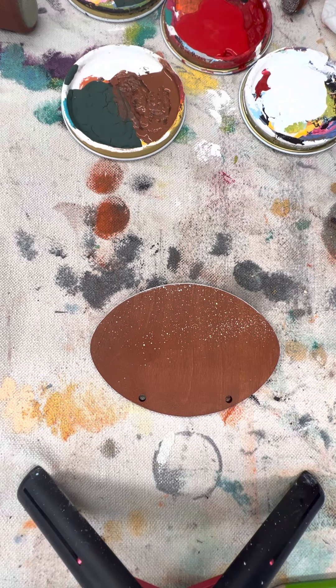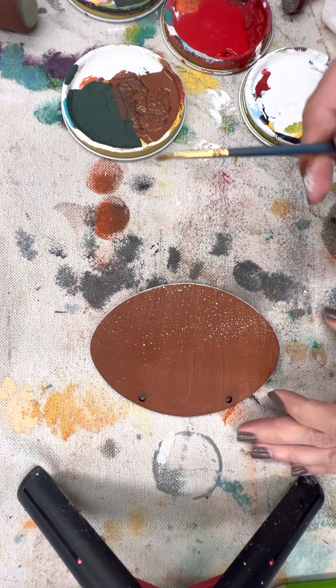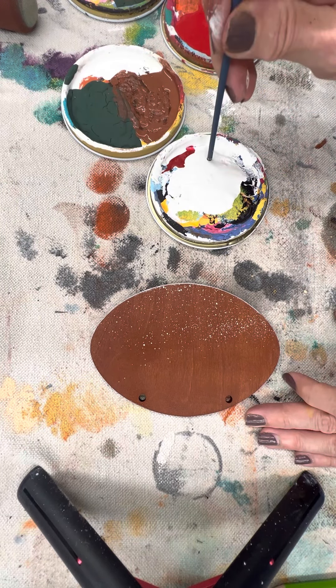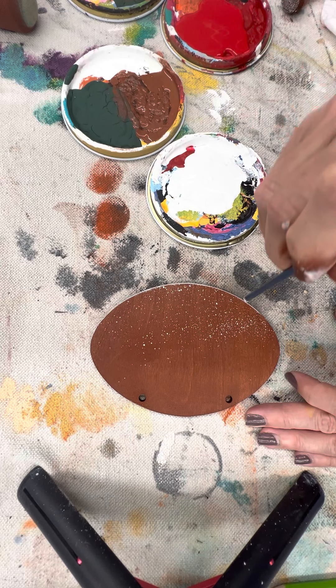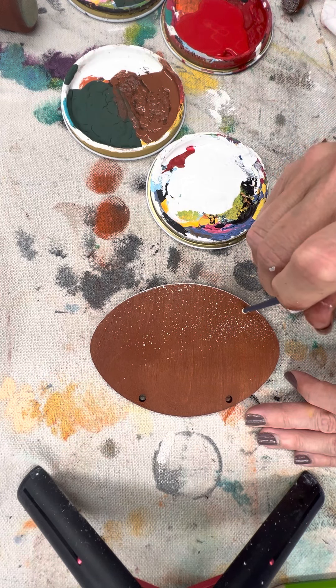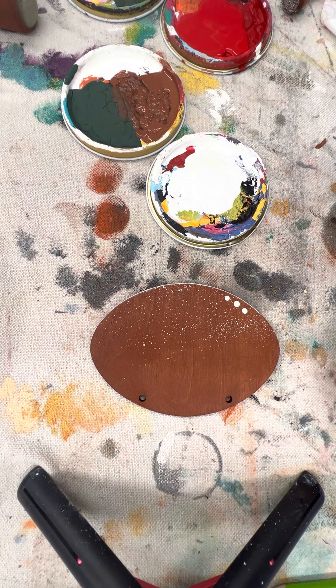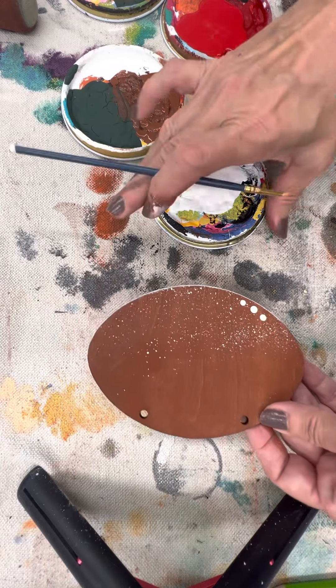Something else you can do is add some dots. I rarely paint with a paintbrush — often I'm using the wrong end of a paintbrush. Get yourself a puddle of paint, dip that end in, and just dot, dot — that gives some character to your pieces as well. I'll post finished pictures on our website below this video. So we've got edging, flecking, dots — all fun things you can do.